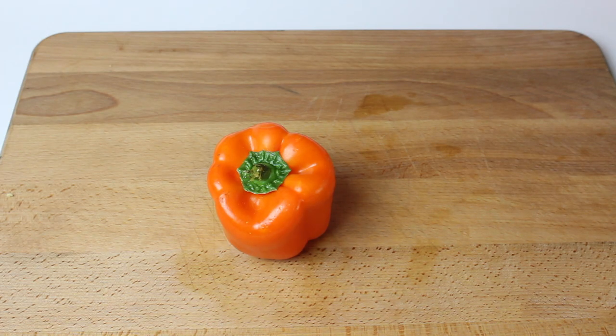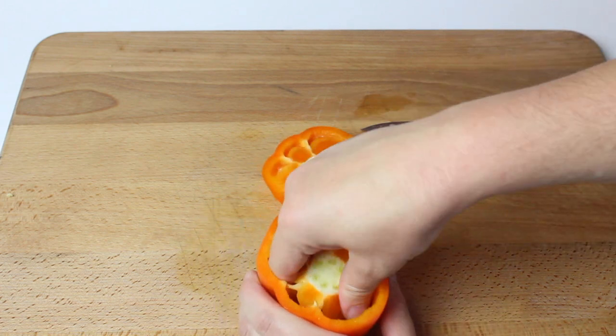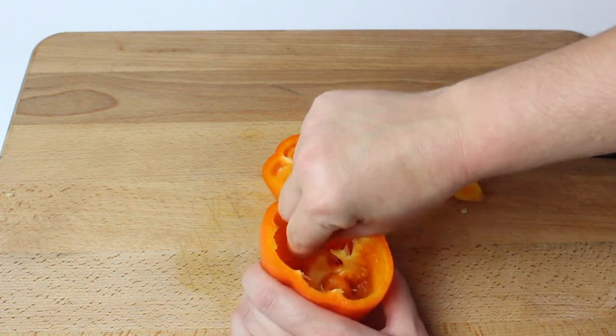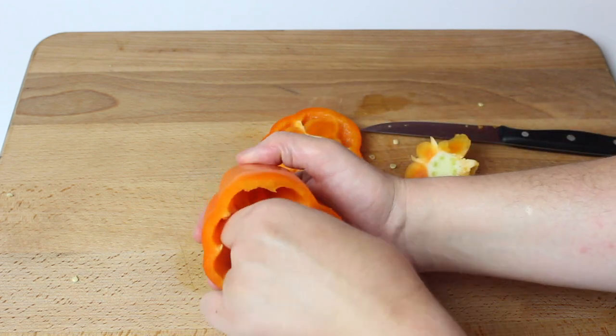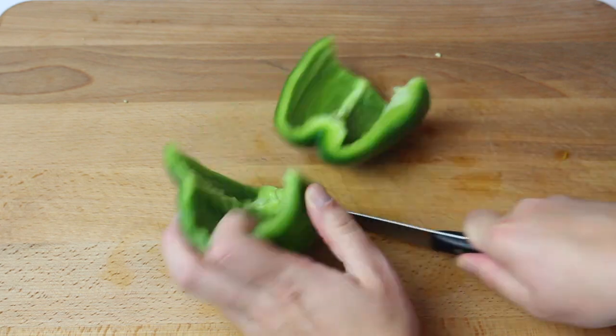First thing you're going to do is cut the tops off the bell peppers and clean out the seeds. Next, you're going to dice 2 of the bell peppers.